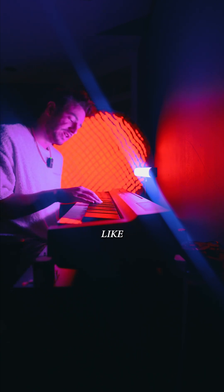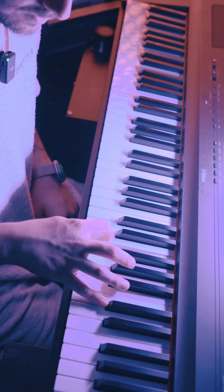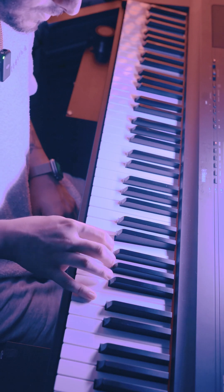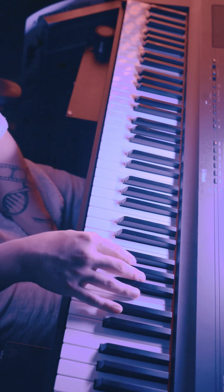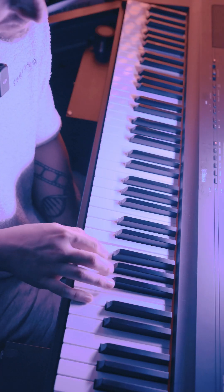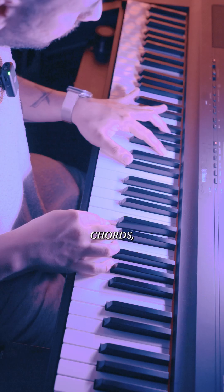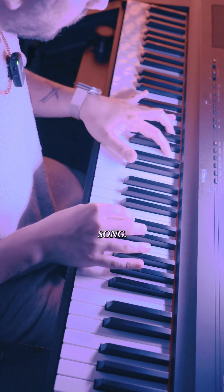So the first part goes like this. [plays melody] And I just play that until I have it drilled in my head. Then with the chords, I really try to feel them out, especially when it's a new song.